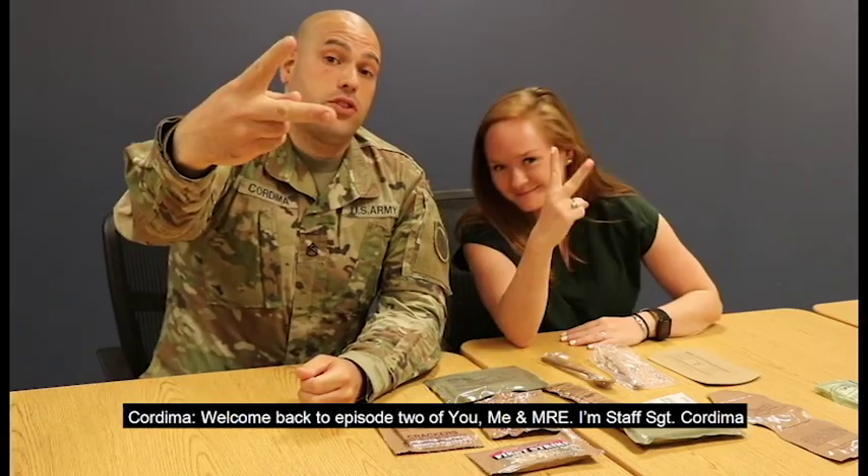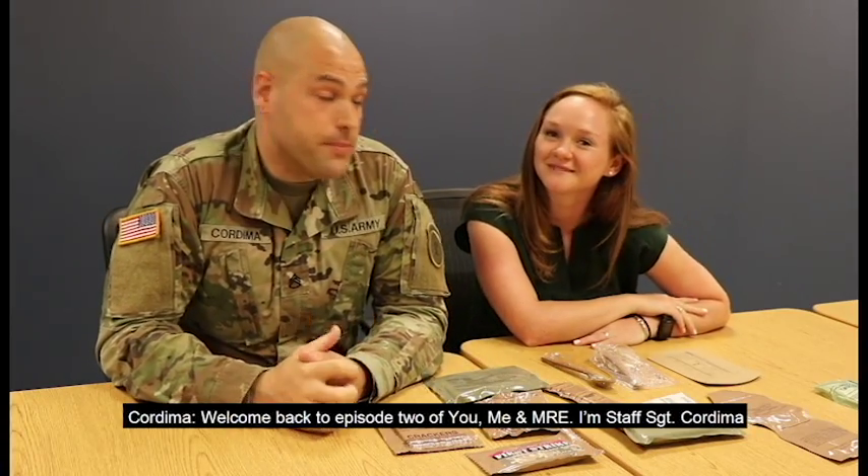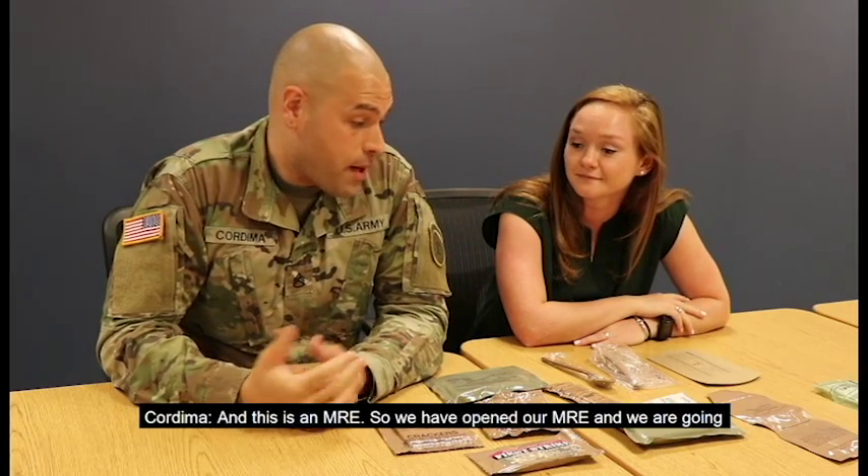Welcome back to episode two of You, Me, and MRE. I'm Staff Sergeant Cordima. And I'm Emily. And this is an MRE.